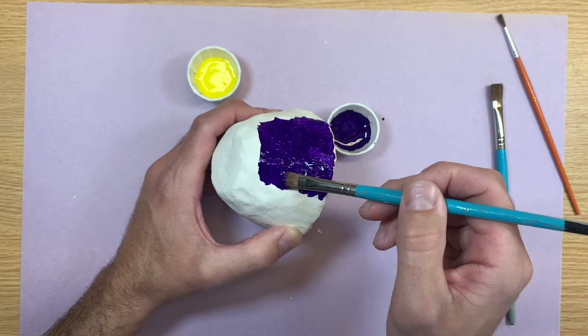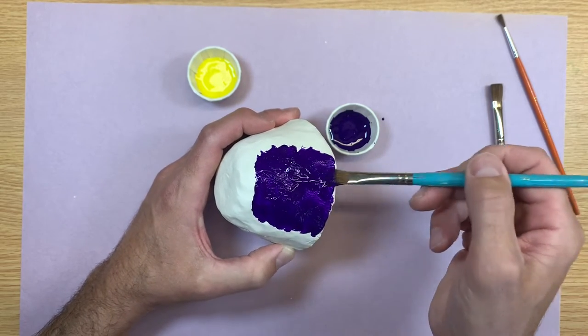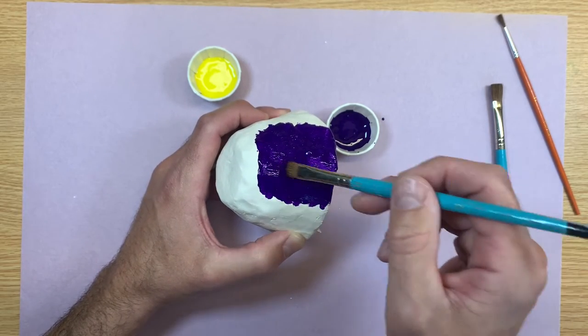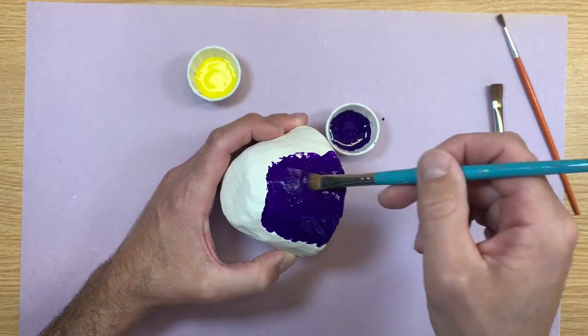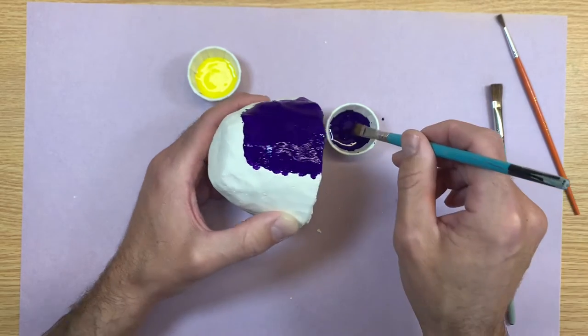Make sure your brush always feels nice and smooth. And then once you paint an area, it helps to brush it nice and smooth at the very end. This will get rid of any mountains of paint and help it dry faster.